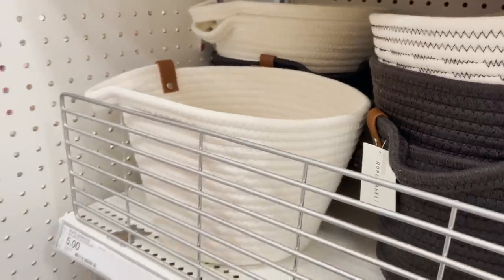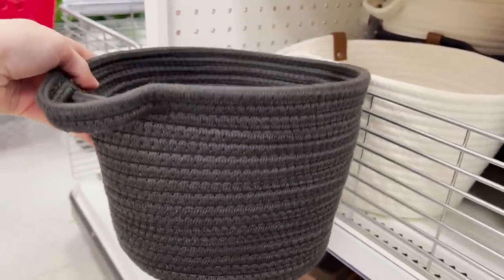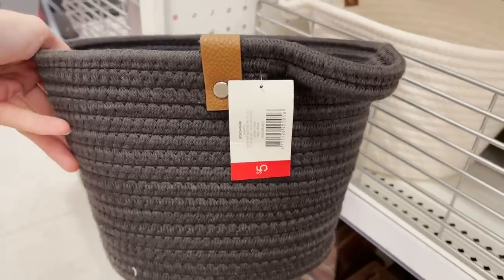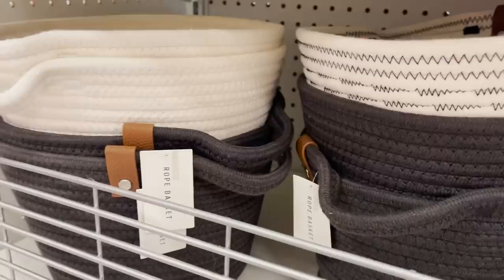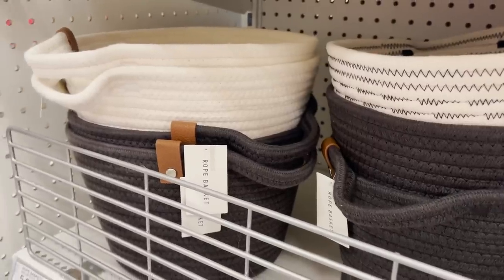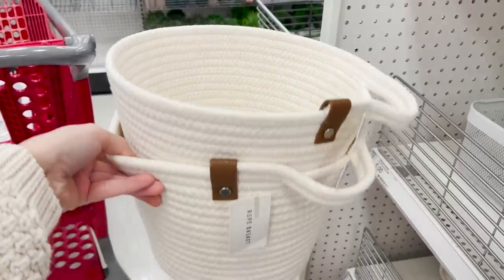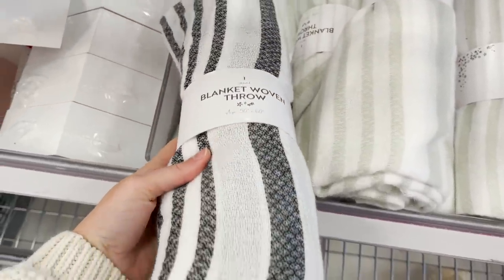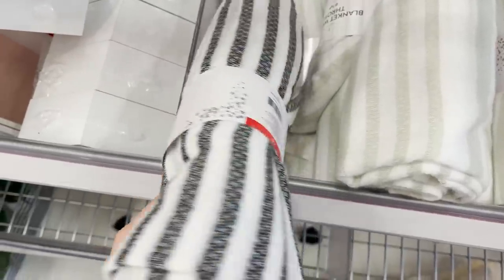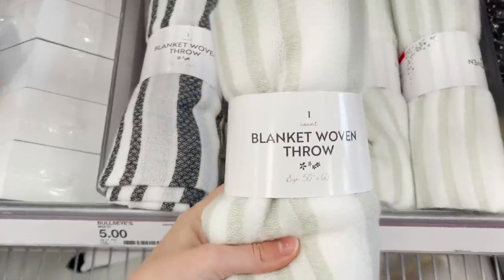If you've been subscribed to my channel for a while, you know how I feel about baskets. They are such a great way to hide clutter and tidy up your home. These little rope baskets are $5. They have a little hook on them, a nice little leather detail, and I think they're perfect for storing that front door clutter. This is such a cute little lightweight throw blanket for just $5. They also have it in the color of the year, sage green — it's such a pretty fresh color for this spring season.